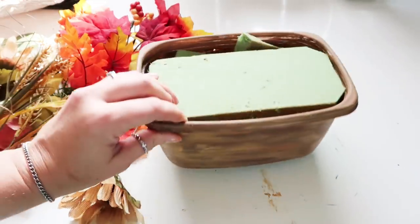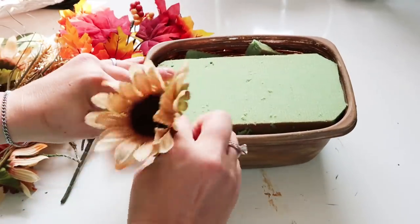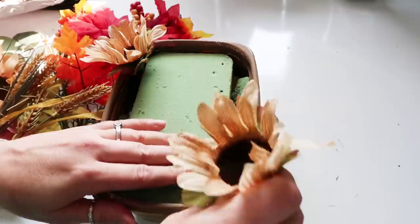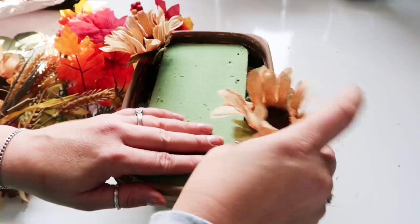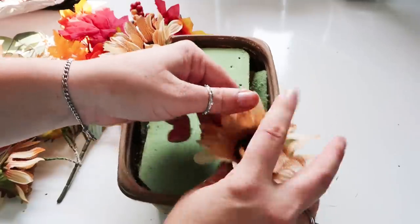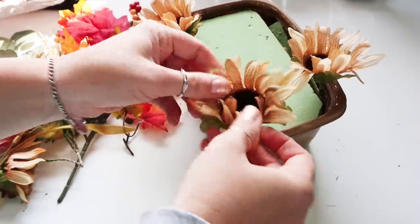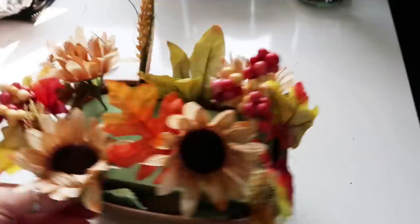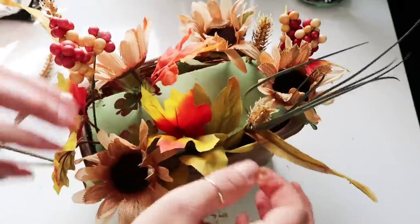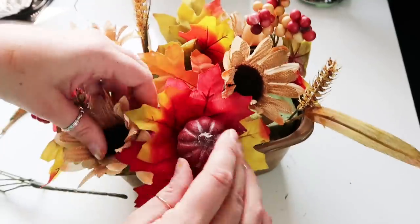So after I got the floral foam to fit, I'm going to make a really pretty centerpiece. I've seen these around at HomeGoods and Hobby Lobby and stuff, so I thought I would recreate it with dollar store florals and some that I got from Walmart. So I just started placing them around. I wanted some tall pieces, some shorter pieces, some actual flowers and greenery, some pumpkins. I just wanted it to kind of be really full but really interesting too.